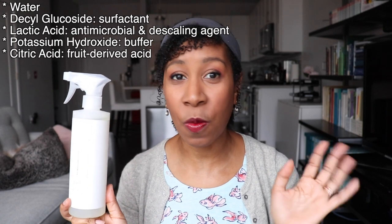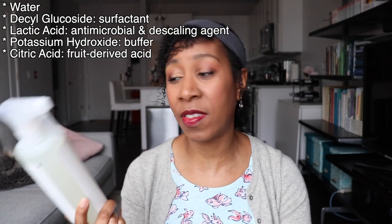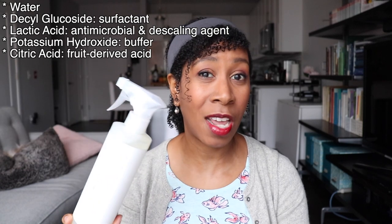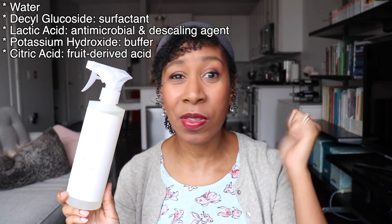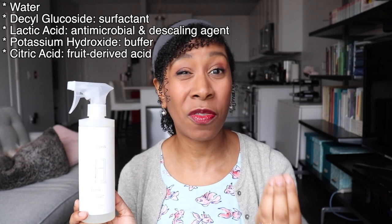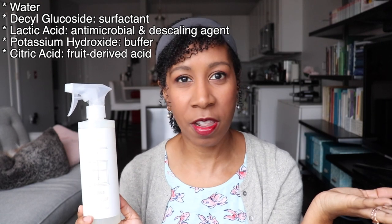Right now they're offering two fragrances — bergamot and lavender — or unscented. Today at the refill station I picked up the glass cleaner in bergamot so I was able to try that scent. The ingredients for the glass cleaner are also incredibly simple: water, decyl glucoside (the surfactant again), lactic acid (an antimicrobial agent that also descales, so it removes residue from glass), potassium hydroxide (a base that buffers the acid so it's not too acidic), and citric acid (essentially a fruit acid like lemon or lime juice). Acids like citric acid and acetic acid from vinegar are great for cleaning glass and slick surfaces — that's why people clean with lemon and vinegar all the time.